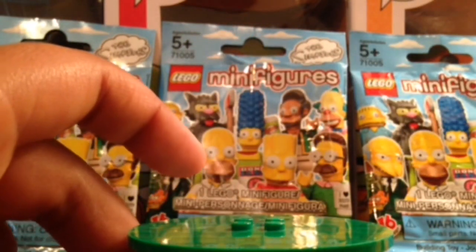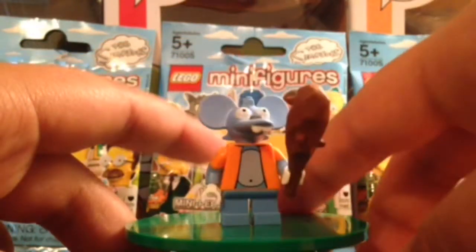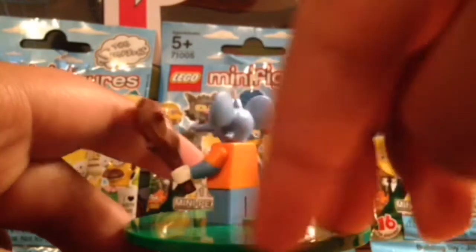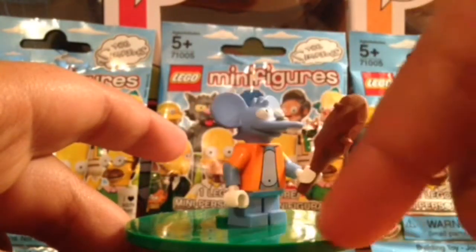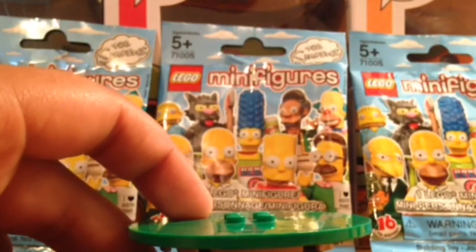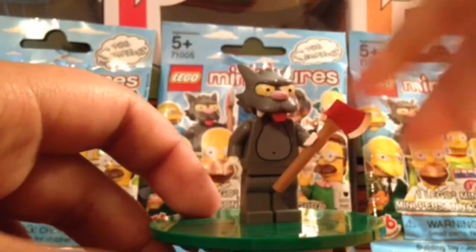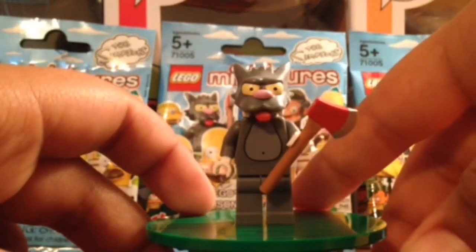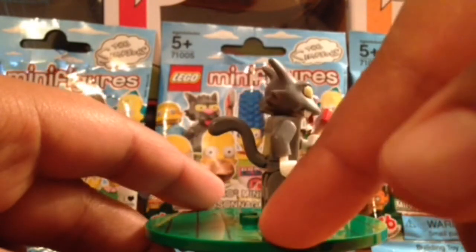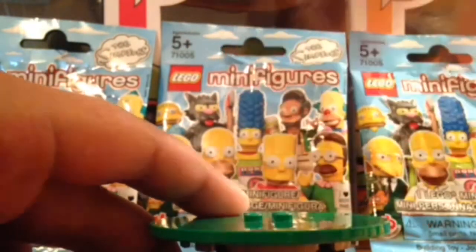Next up we have Itchy from the Itchy and Scratchy show. He has a rubber head — it's a bit weird to get rubber besides tires — and printed sleeves. Next up we have Scratchy from the Itchy and Scratchy duo. He comes with an axe and that awesome tail that you fit in between his legs.